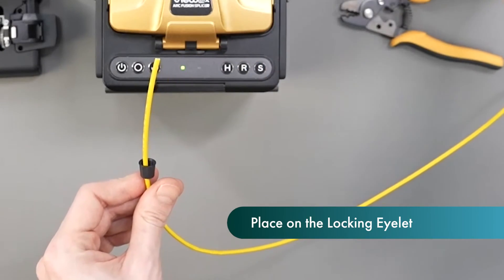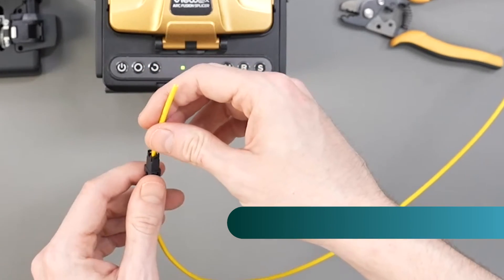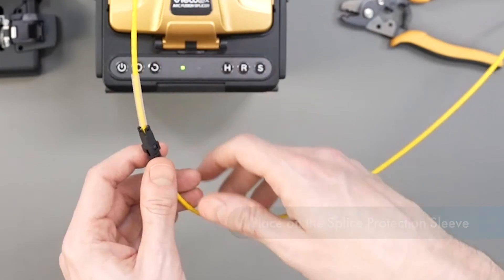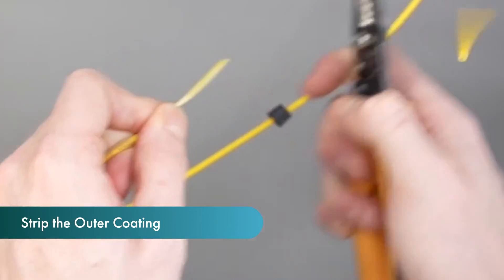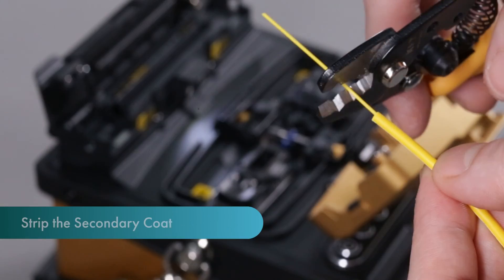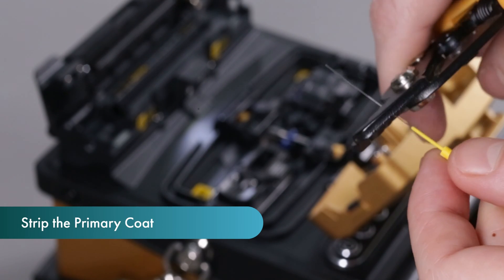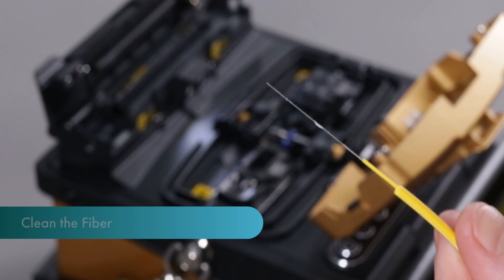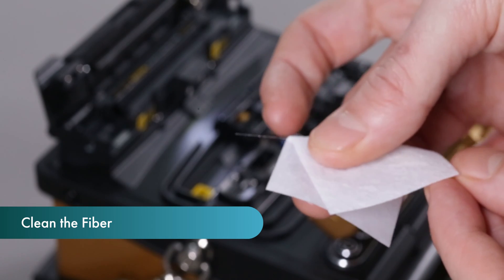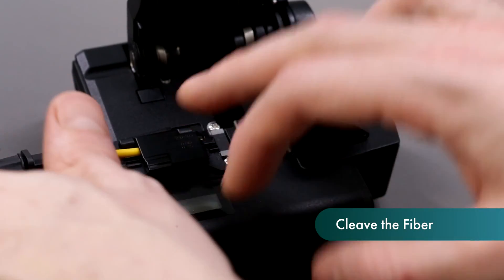Assemble and prep the splice on connector. Place the boot and locking eyelet onto the cable, then the splice protection sleeve. Strip the outer coating of your cable and remove any strength members. Remove at least 50mm of secondary coating and approximately 30-40mm of primary coating. Now clean the bare fiber with a lint-free wipe and cleaning alcohol. Cleave the fiber by placing the fiber into the appropriate groove for your cable type.